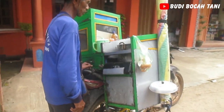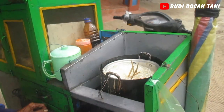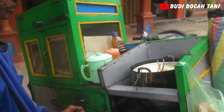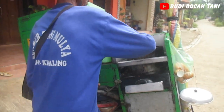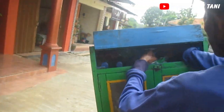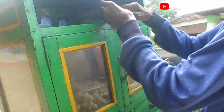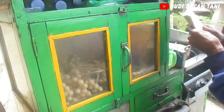Cilor itu merupakan singkatan dari cilok telor. Cilor terbuat dari aci yang dibentuk seperti cilok, berukuran kecil, lalu ditusuk dan dibalut dengan telur, kemudian digoreng. Jajanan ini sangat mudah ditemukan di manapun, baik itu pinggir jalan.